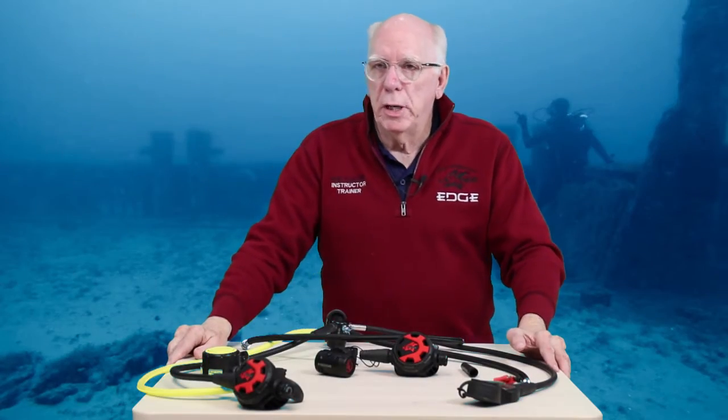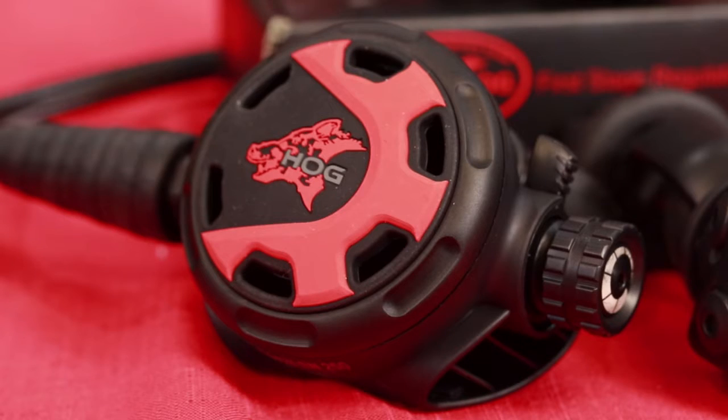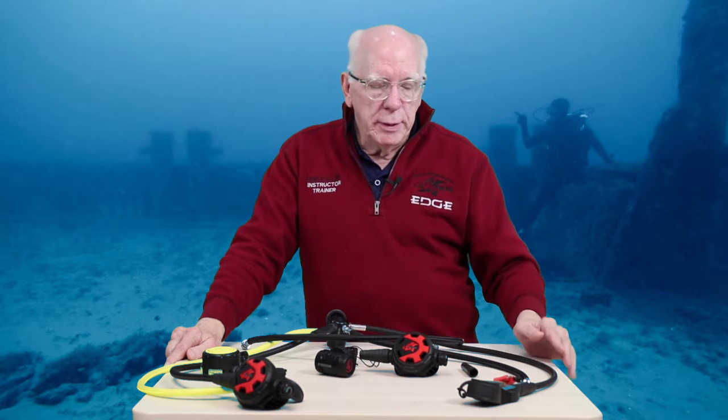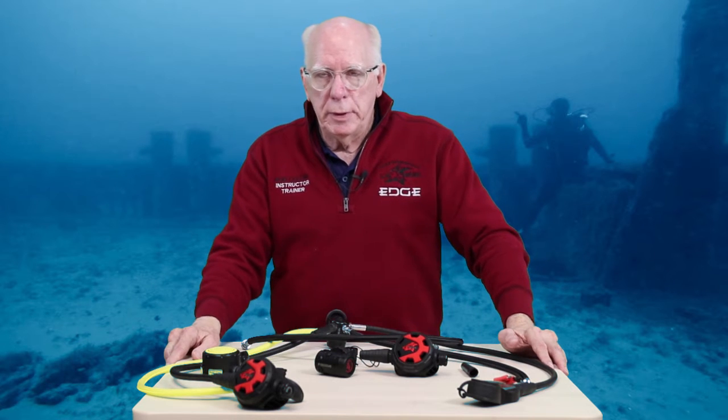Hi guys, Bob Collins for Edge Hog. This is going to be a short video about our Hog D2 reg set that comes with the classic 2.0 second stage. As most of you know, this is a pretty bulletproof regulator and has been used by public safety teams. A lot of divers around the world have used this. Its reputation has been built on technical cave diving, penetration diving, diving up into the Great Lakes, and many different places.